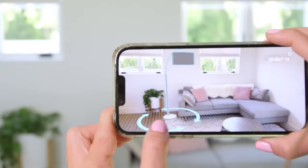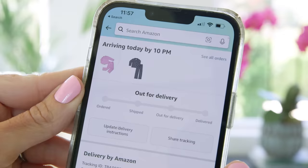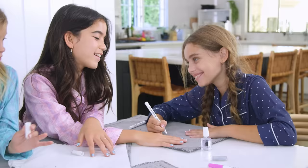A sleepover is a great excuse to upgrade her decor with the View in the Room feature, which gives you full 360-degree product views so you know exactly what you're purchasing beforehand. Get real-time tracking and delivery notifications so you never miss a delivery — nail pens are here!